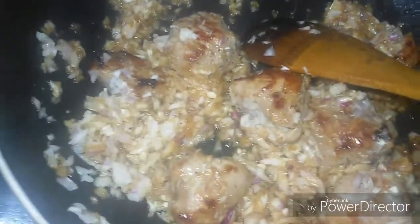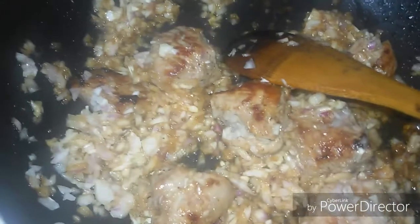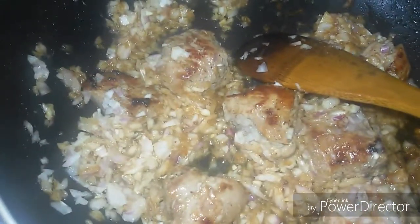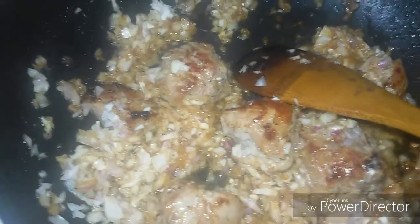Now you see the onion is taking on the caramelized color of the meat. I will not use a lot of meat pieces, because the black-eyed beans are a good source of protein for the body, so I don't need a lot of meat.